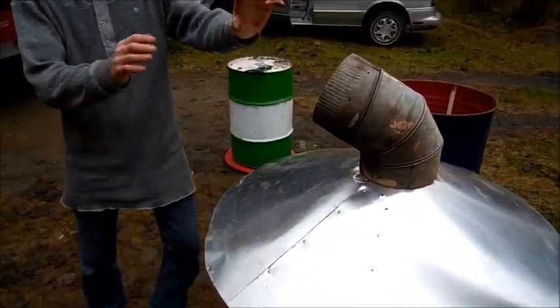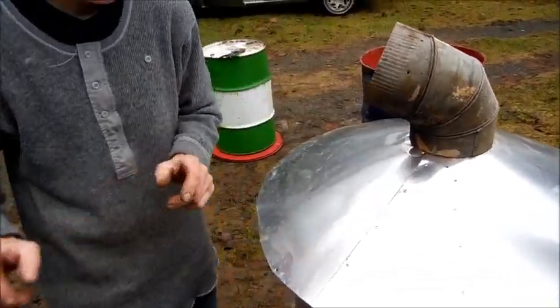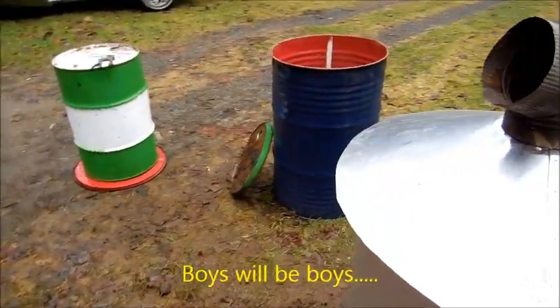Let's put one more leaf in there, just for fun.